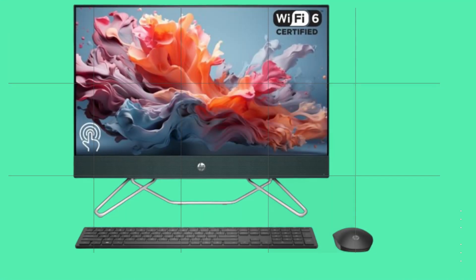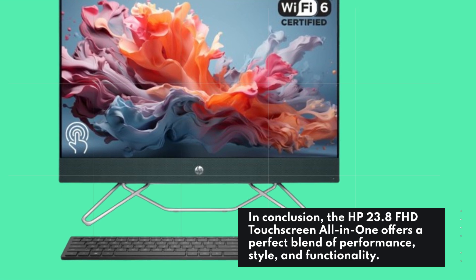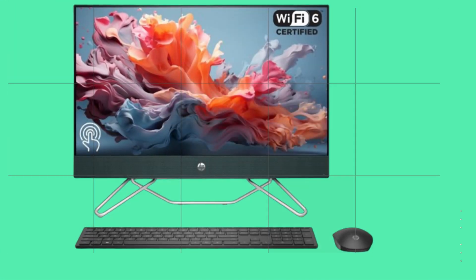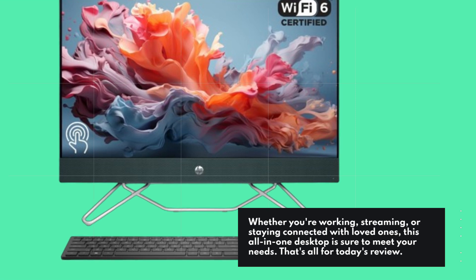In conclusion, the HP 23.8 FHD touchscreen all-in-one offers a perfect blend of performance, style, and functionality. Whether you're working, streaming, or staying connected with loved ones, this all-in-one desktop is sure to meet your needs.